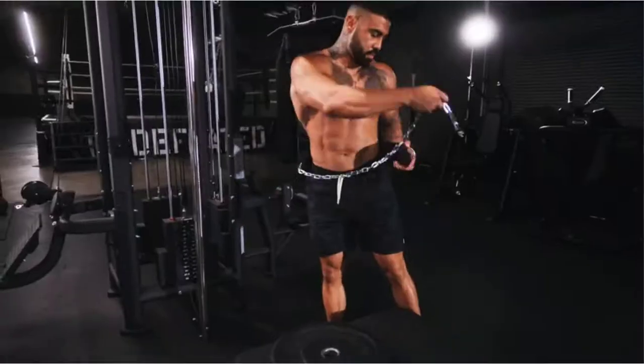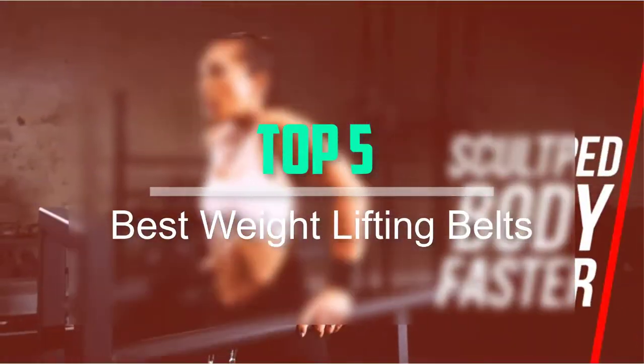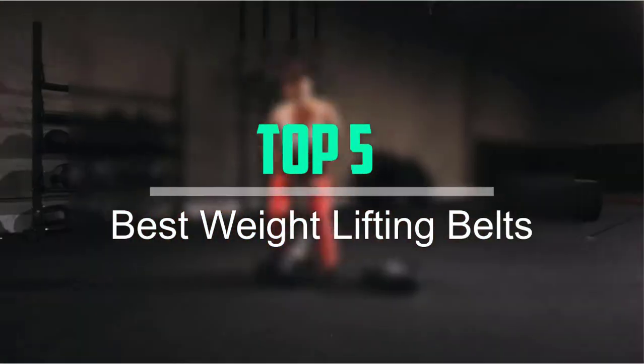Hello everyone, welcome back to our new video. In this video, I will give you more information about the top 5 best weightlifting belts that are available on the market.